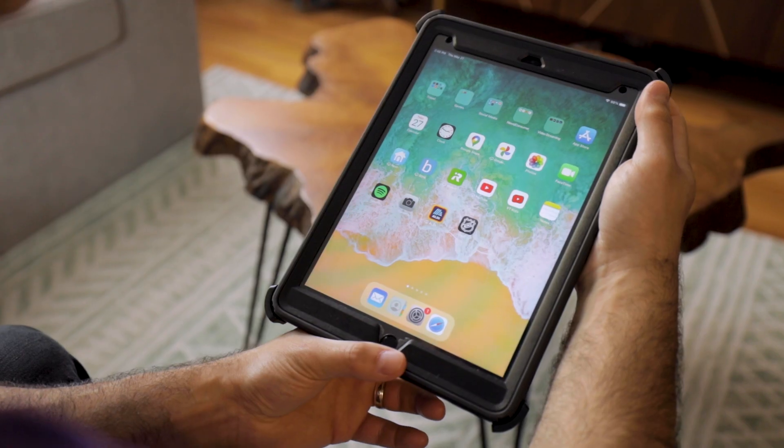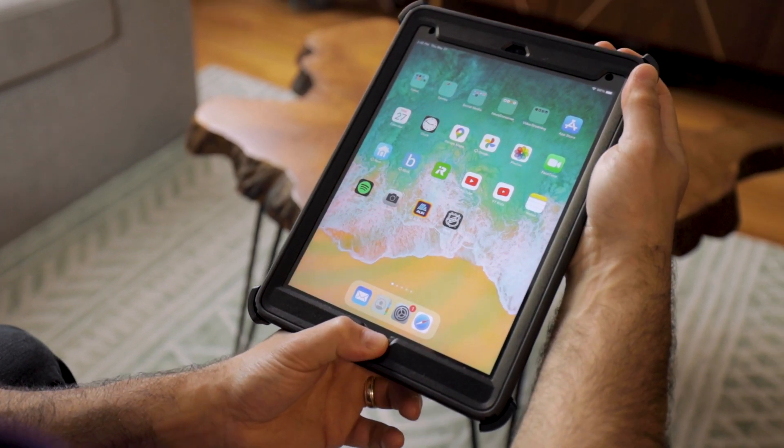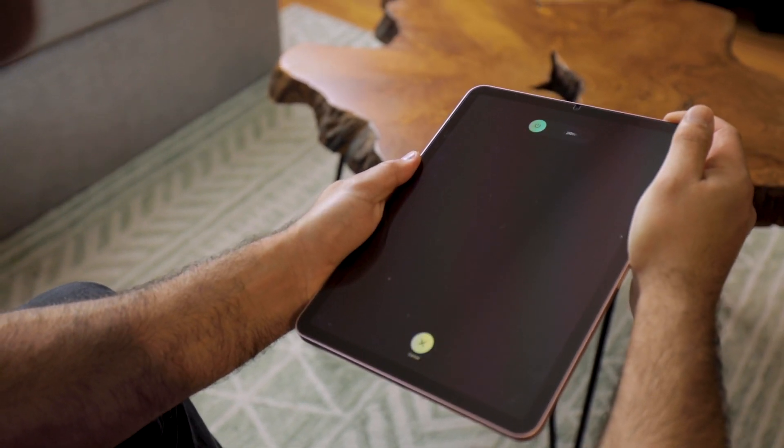For older iPads, press and hold the power and home button at the same time until the Apple logo appears on the screen. If your iPad doesn't have a home button like this one, quickly press and release volume up, volume down, then hold down the power button until the Apple logo appears on the screen.